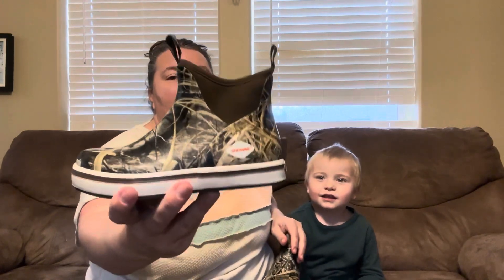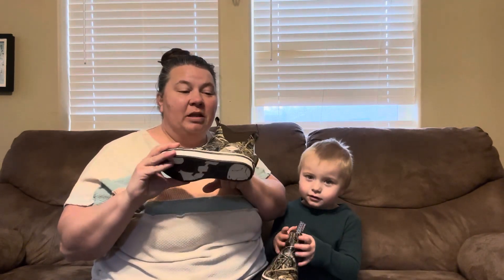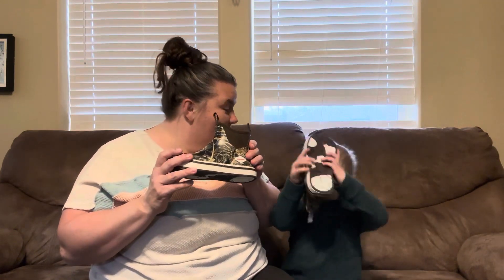Hey you guys, we are so excited — we just got these awesome deck boots! These are so fun with such fun prints that everybody's going to love them. They're really nice, good quality. We're going to bring them in for a closer look with the camera so we can see some of their different points, and then we are going to go out in the rain and see how they work.